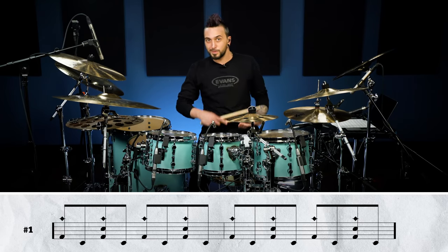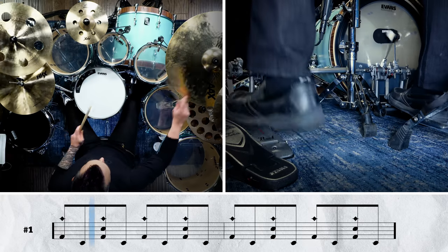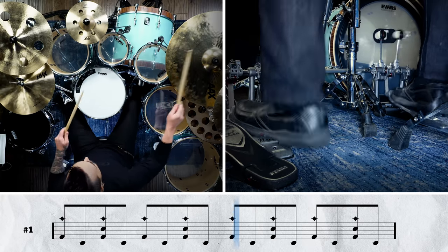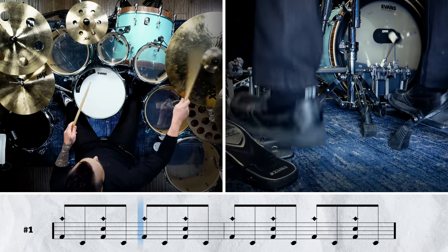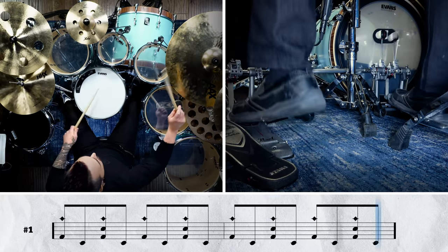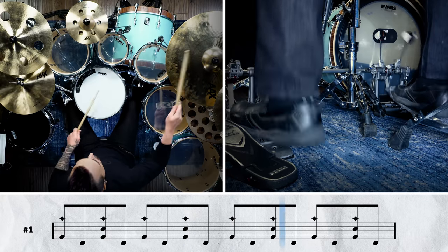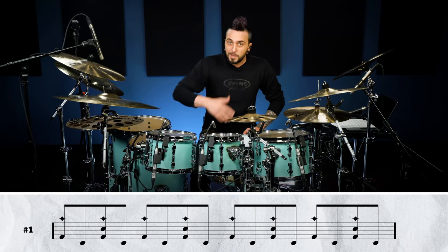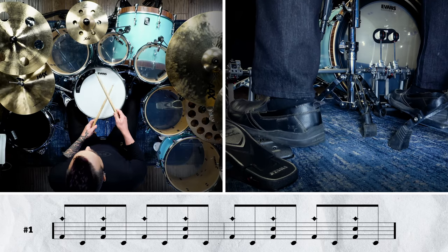Let's see what it sounds like with a click, and we'll work our way up to album tempo. One, two, three, four. See? Nothing to it. Let's pick it up. One, two — one, two, three, four.